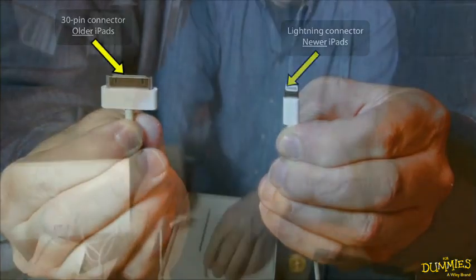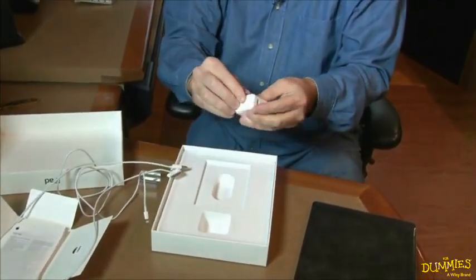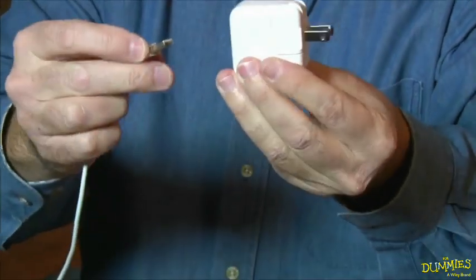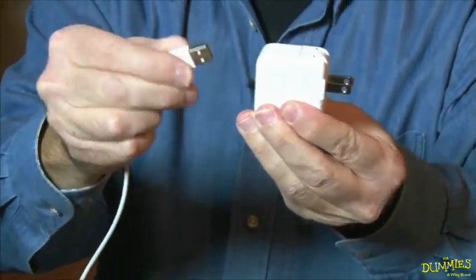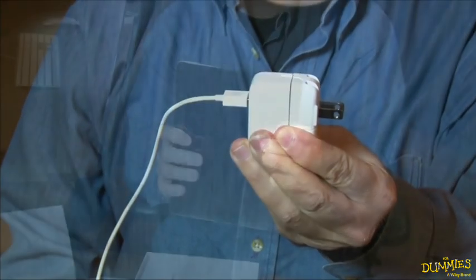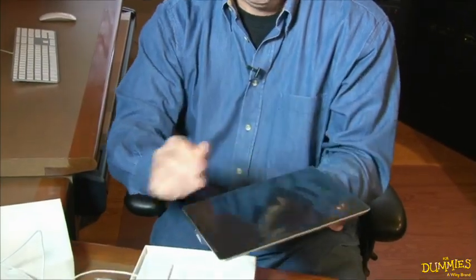And then you get a power block, which I'll unwrap for you here. Let me take our USB cable and plug it in here — the right way. So that takes care of everything except the piece de resistance.